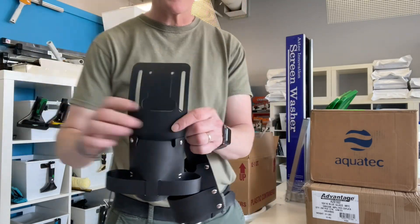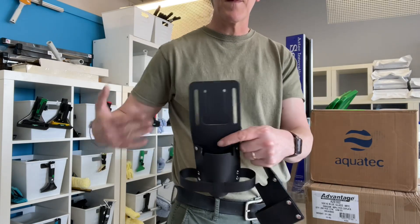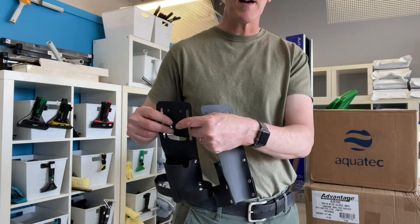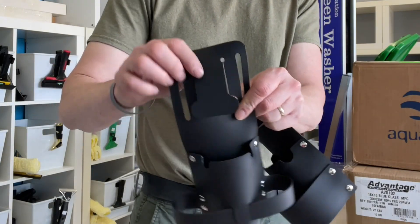There are two ways to put on the double and the triple. It's got cutouts for feeding your belt through if you want to keep this almost permanently on a work belt. But they also have this little thing here, which is called the dog bone — this little cutout.